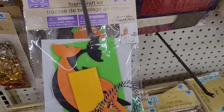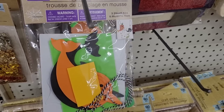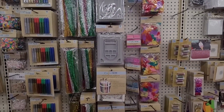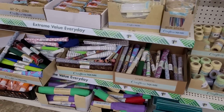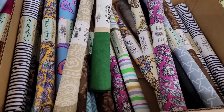This is cute — is this a gear toy? It's a Halloween foam craft kit. All right, we've got some bead trays, some feathers, some baker's twine.